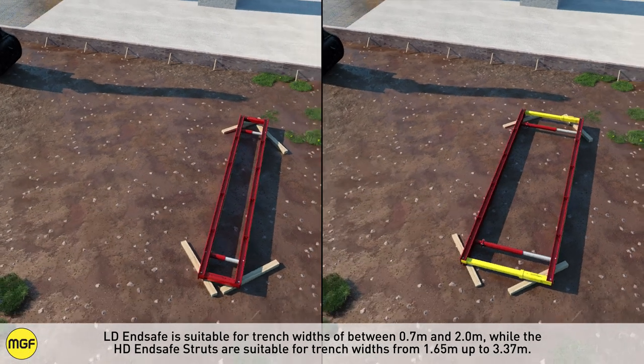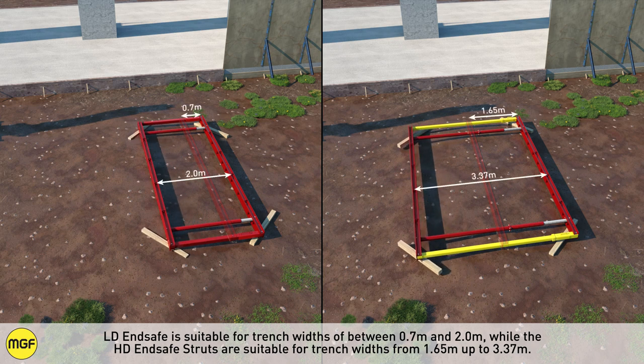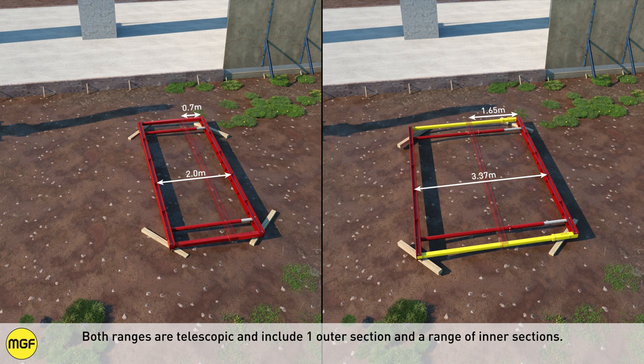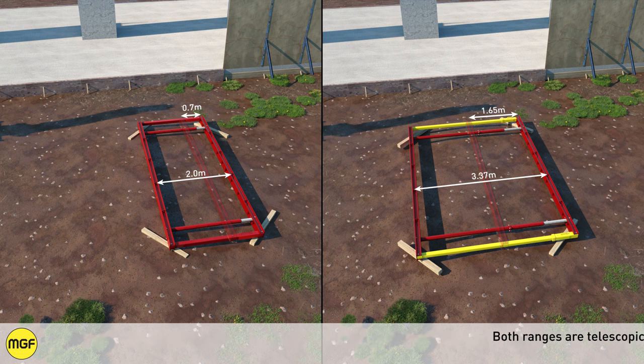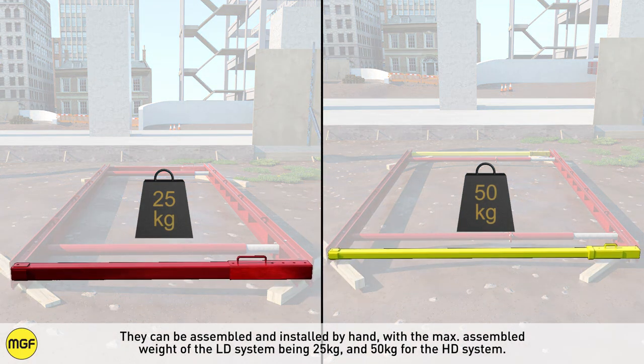Light duty end safe is suitable for trench widths of between 0.7 metres and 2 metres, while the heavy duty end safe struts are suitable for trench widths from 1.65 metres up to 3.37 metres. Both ranges are telescopic and include one outer section and a range of inner sections. They can be assembled and installed by hand, with the max assembled weight of the light duty system being 25kg and 50kg for the heavy duty system.